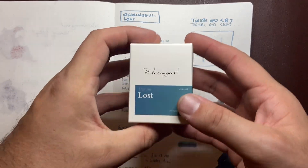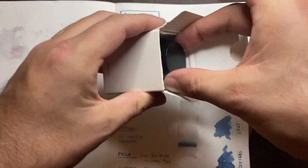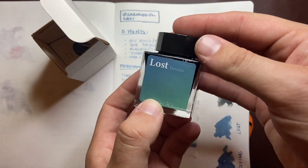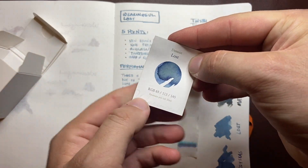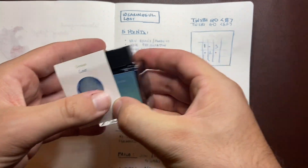Nice presentation. It's a really beautiful, simple box. It comes in a 30ml bottle as you can see here — simple, elegant, it doesn't do anything it doesn't need to do. And you get a little card in here that gives a bit of information about the color and that kind of stuff. So it's nicely presented. It looks great.